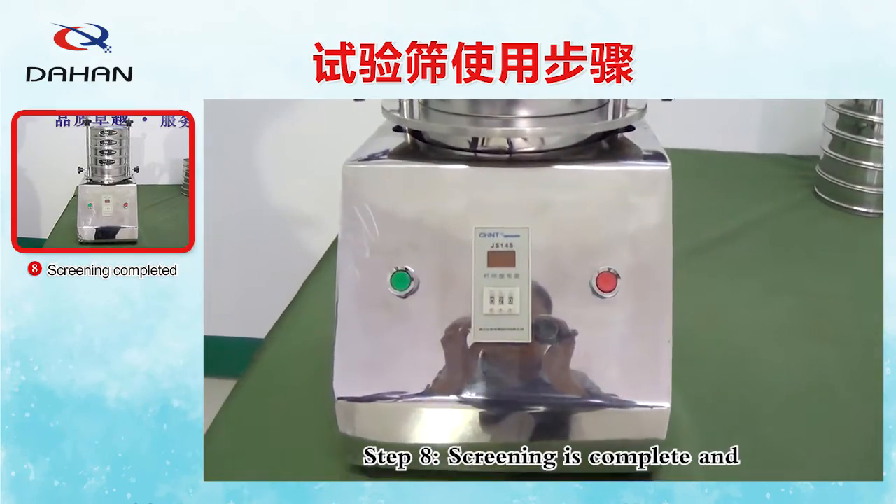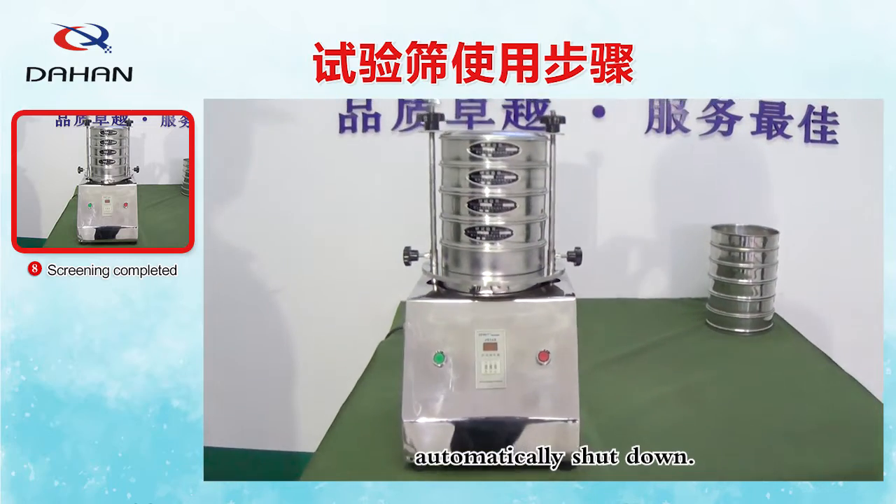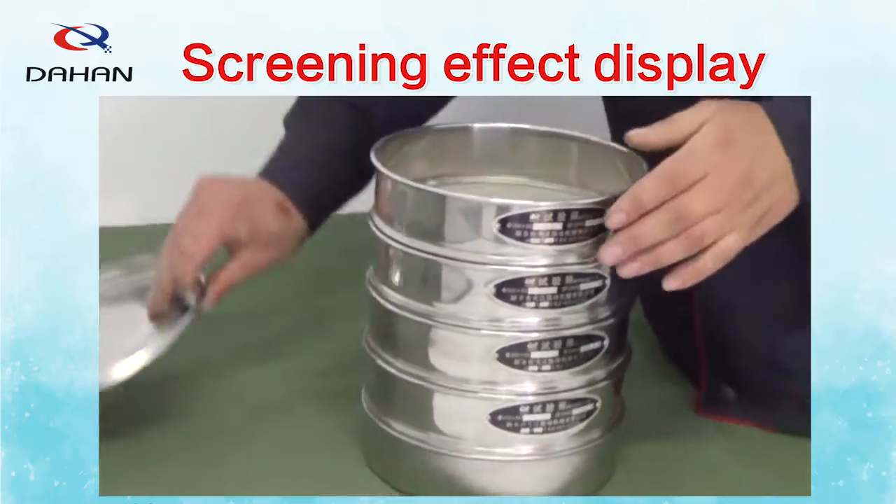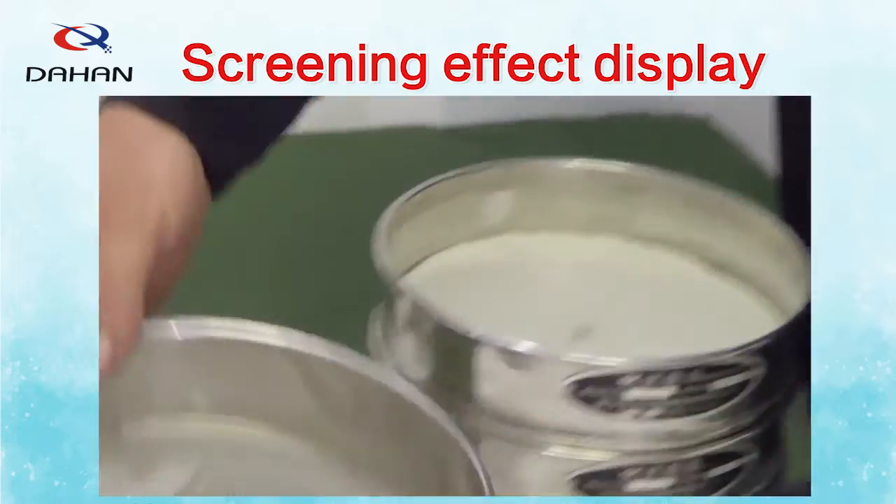Step 8: Screening is complete and automatically shuts down. Finally, we look at the test screen — screening effect display.